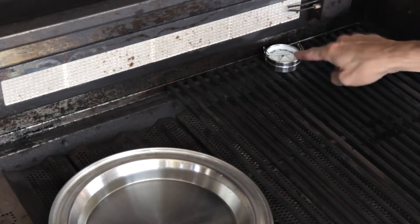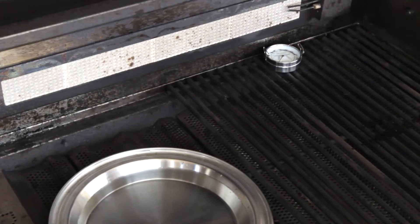Place a surface thermometer in the opposite rear corner of the grill. Close the lid and preheat for 15 to 20 minutes.